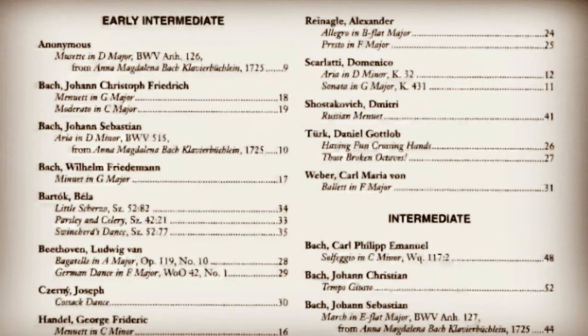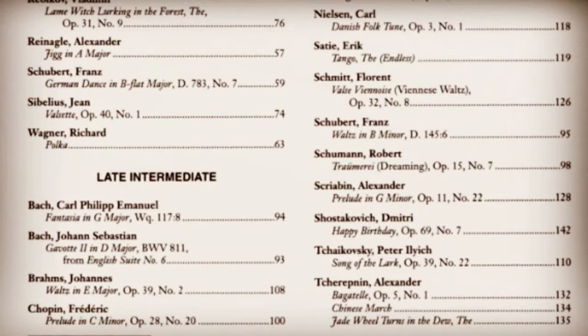As you can see, the pieces are arranged by level — early intermediate, then intermediate, and then late intermediate. This means you could go through the book starting from the beginning, making your way through, and sight read one or two pieces a day. Let me now play you a few samples from the book.